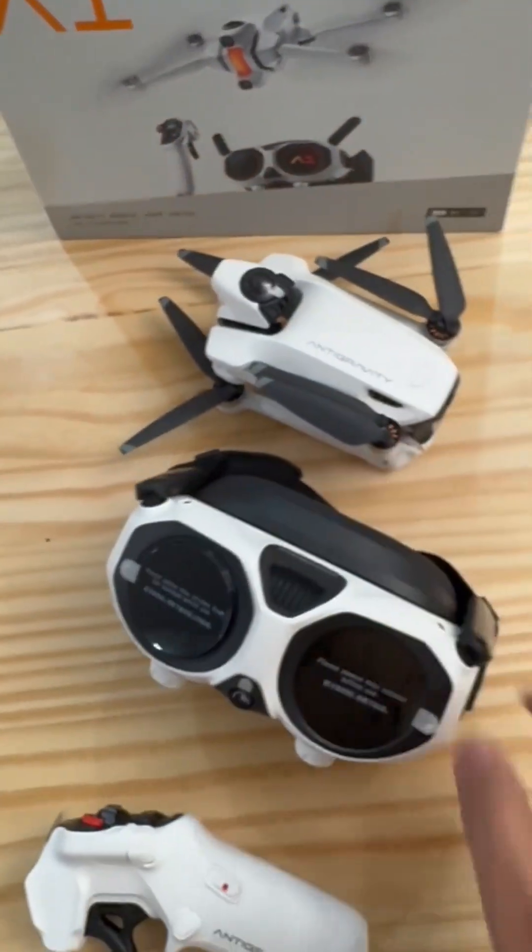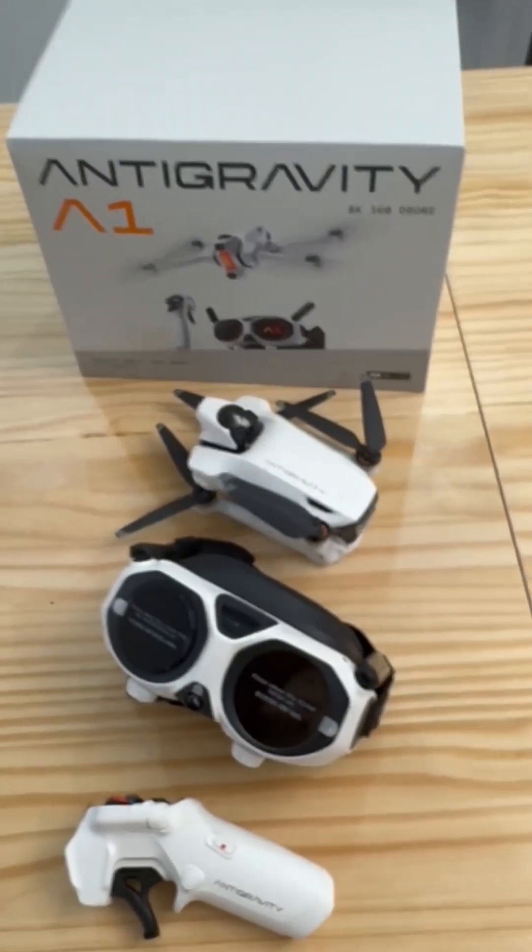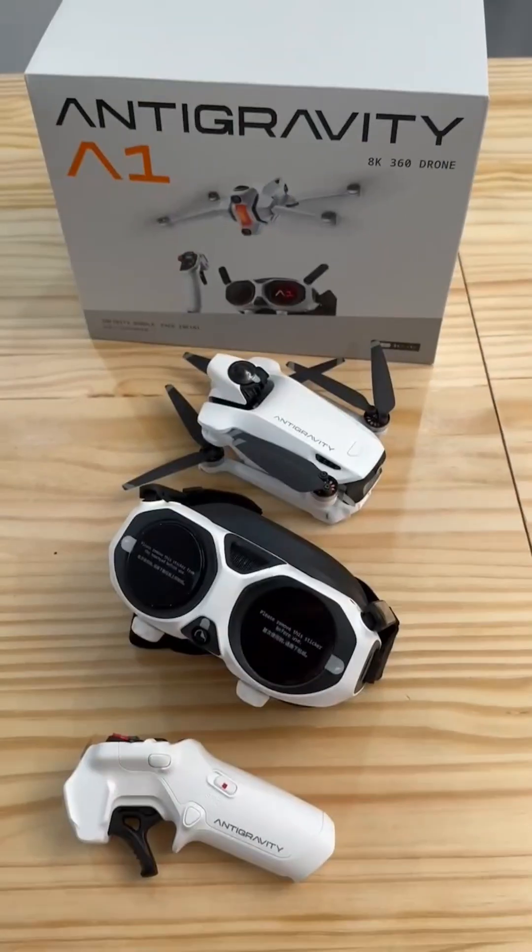So this is the main stuff inside the box. So what do you think of this new brand compared to the DJI? Thank you.